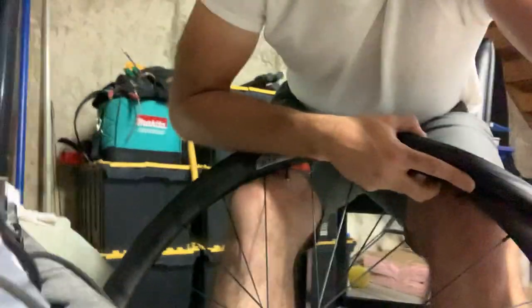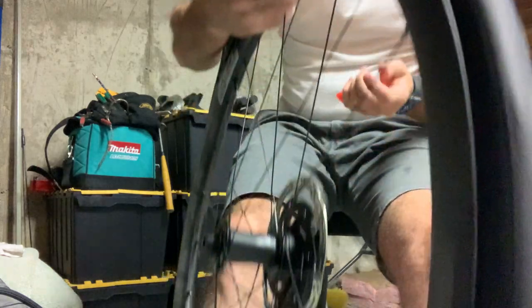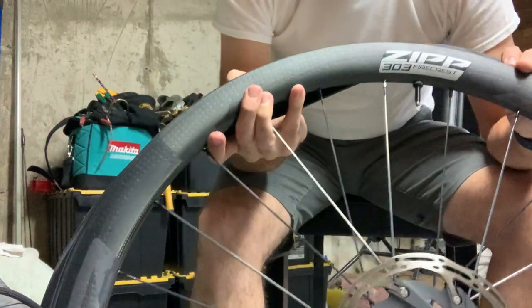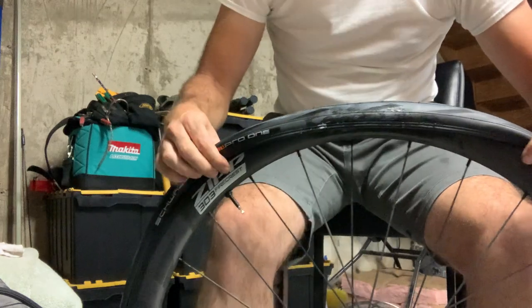You have your carbon wheel and your new tubeless tire set up and you're finding it impossible to put the tire on and you're ready to murder someone. Don't sweat it, very simple. I've already got one side on, which you can generally do without too much fuss — you can just pull that on and get your logos and your labels lined up.